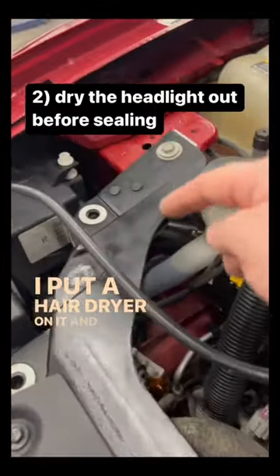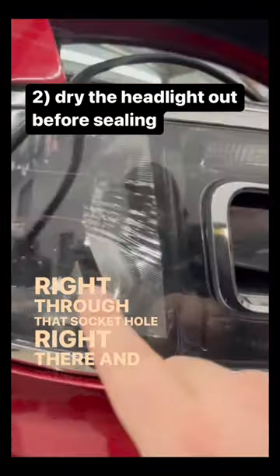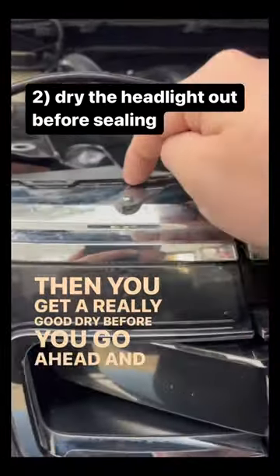I put a hair dryer on it and put the hair dryer right into the socket where the bulb goes, and see it's blowing the air right through that socket hole right there and drying it out. Then you get a really good dry before you go ahead and silicone it.